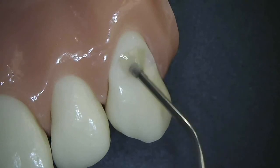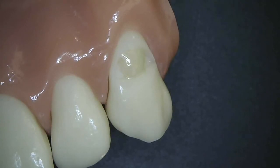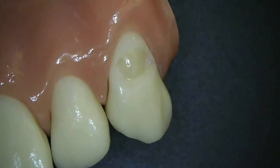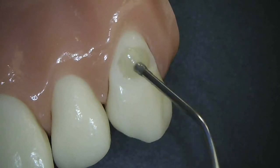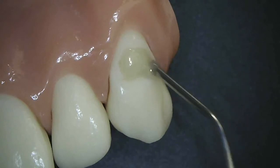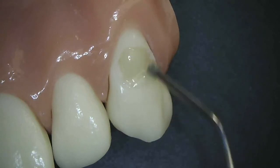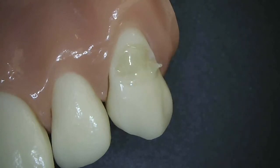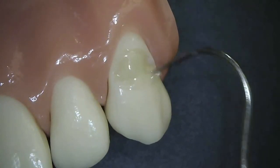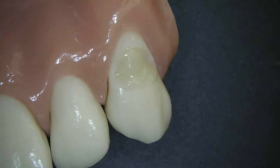I'll do this in two or three increments. This first increment fills in most of the preparation and can be cured for 20 seconds. Then I place my next layer, and you can bring the material down using the syringe tip to the facial surface of the tooth to gain more strength on an enamel bond, or use an explorer tip or a perioprobe to bring the material down — either way.